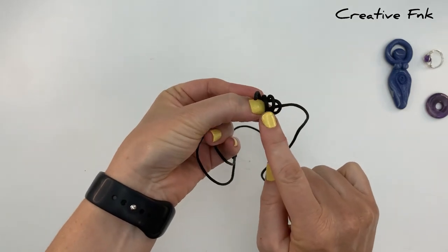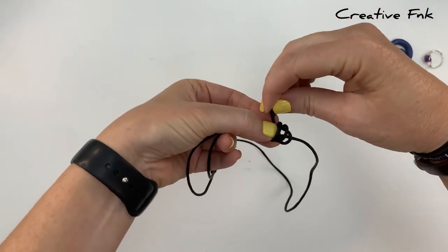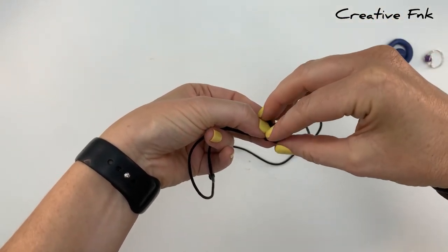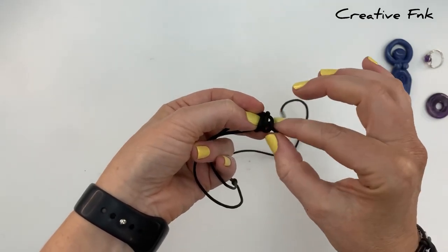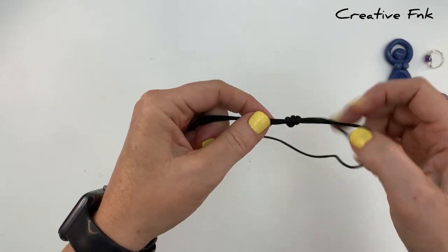Then again for a third loop as well. You should have your three little loops and your tail end piece. Gently bend this tail piece around and poke it down through all three loops, pulling it out the right-hand side and pulling our knot down nice and tight and tidy.